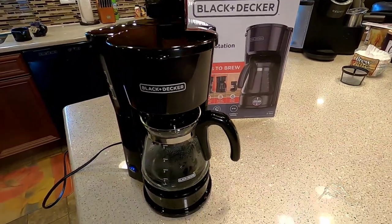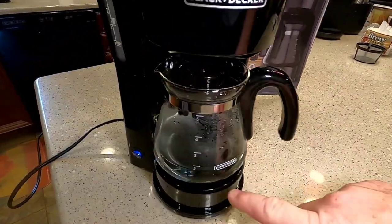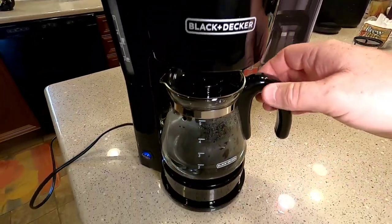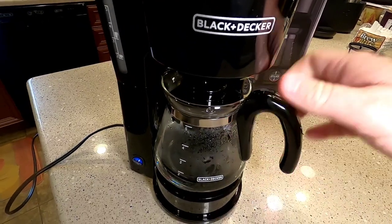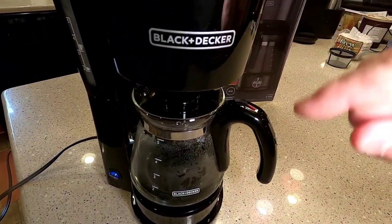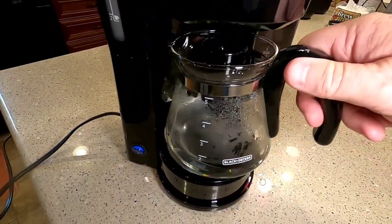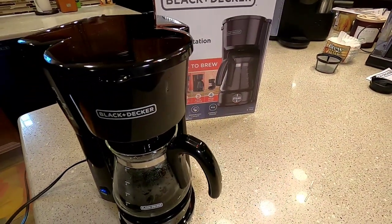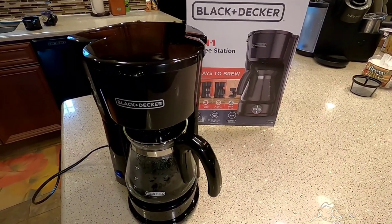So again, this is JustADad. This is the Black and Decker coffee station — they don't call it a coffee maker, and it's probably because it doesn't have a warmer. I'm not going to recommend this coffee pot unless you really just want to brew right into a travel mug, but even then I don't like it. The filter basket leaks on you when you go to empty it, you have to remember to turn the on/off switch off. It's just not something I'm going to recommend. If you could please like and subscribe, thank you for watching.